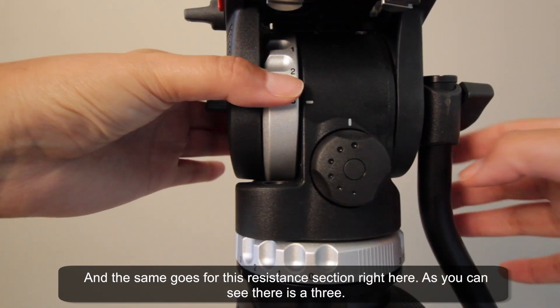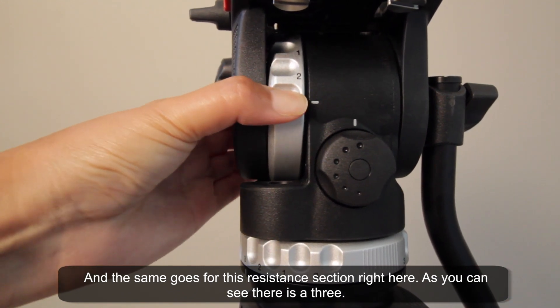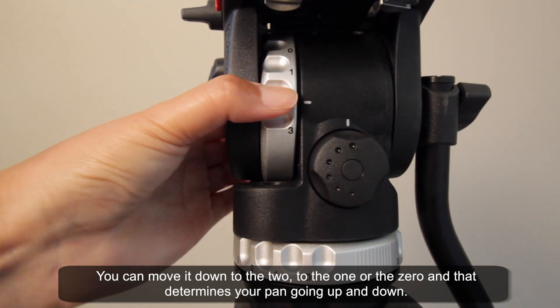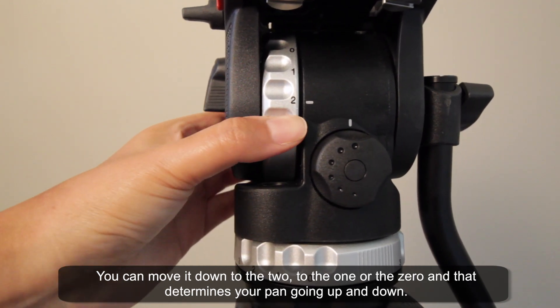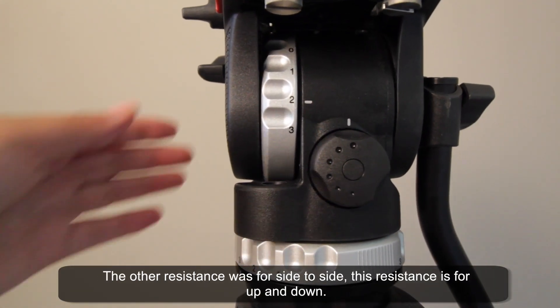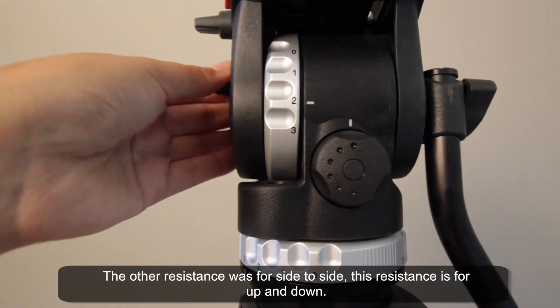The same goes for this resistance section right here. You can move it from three down to two, to one, or zero, and that determines your pan going up and down. The other resistance was for side to side; this resistance is for up and down.